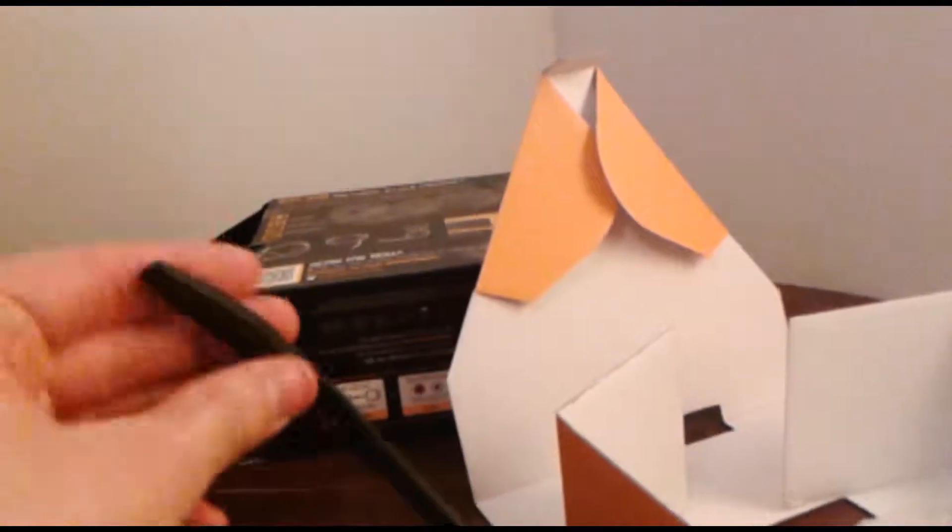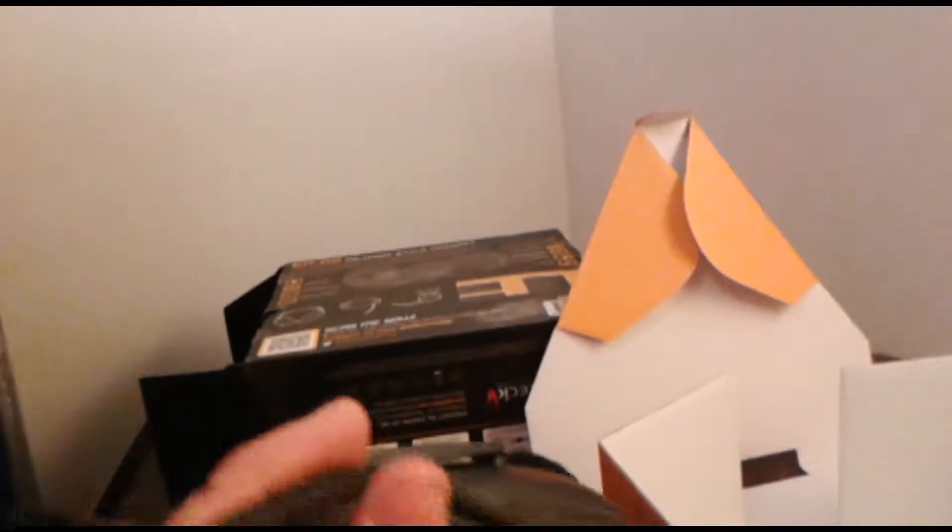Let's get a look at that microphone. It's like a flexible rubber.